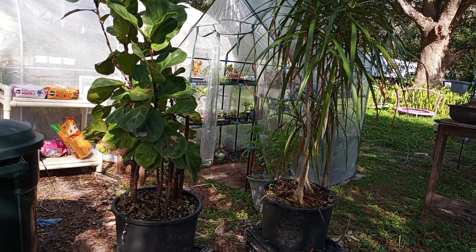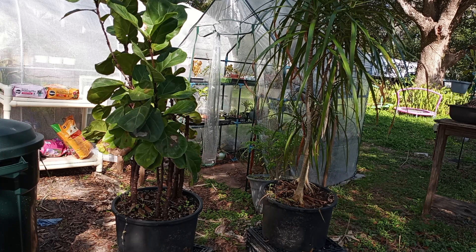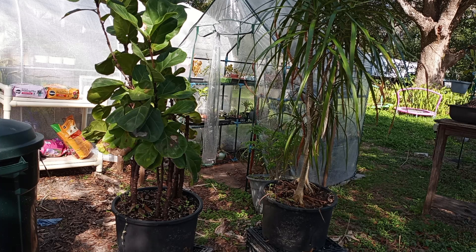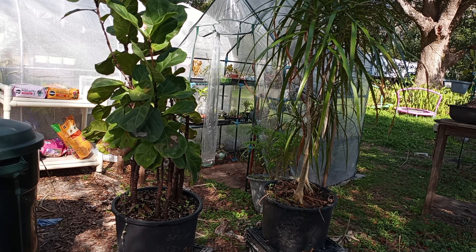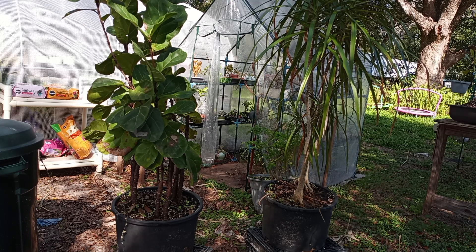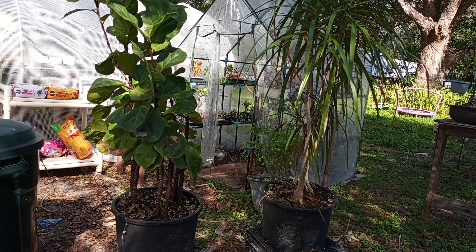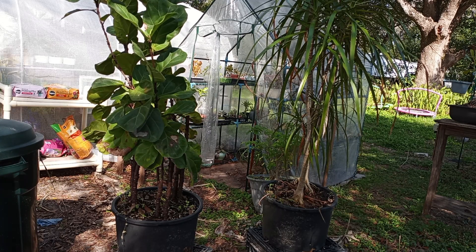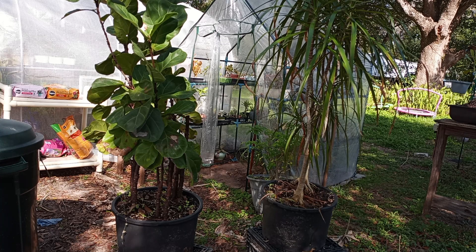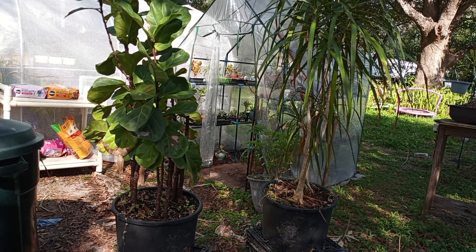Good afternoon and welcome to Busy Bondi. Today we have some big chops to do on the Dracaena and the Fiddle Leaf. I've been looking at it, I know where I'm going to chop it, so let's get at it.